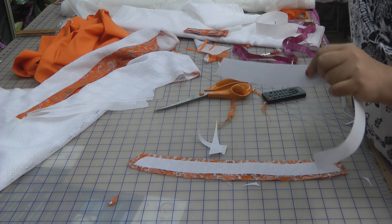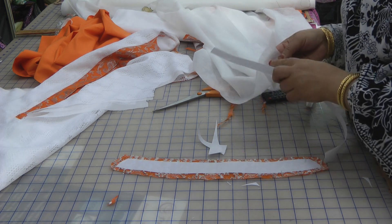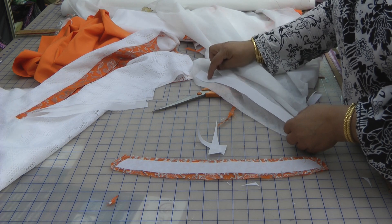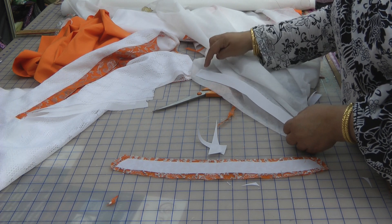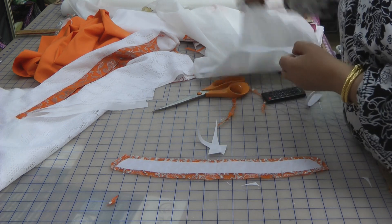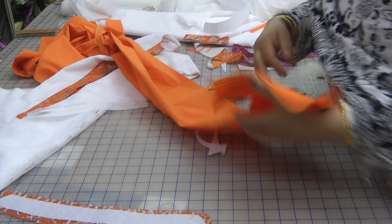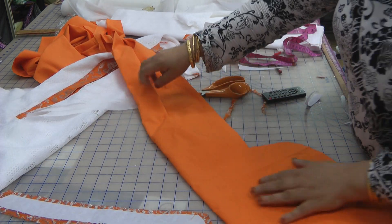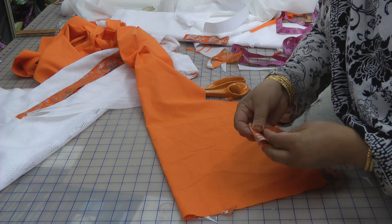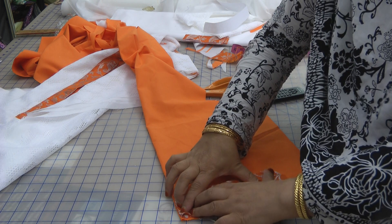Using a thin fusible web like this one, you can place the fusible side on the underside, and on the other side just stitch along — a centre stitch will do. Then put it around and you can iron that onto the fabric and it will do the same job. That's just a little tip, and here we're going to put on the exact same neckline.